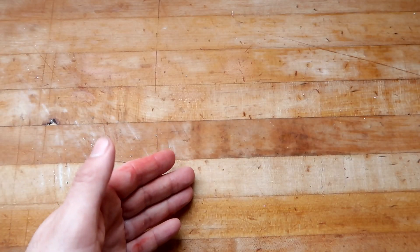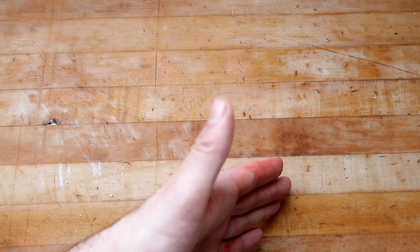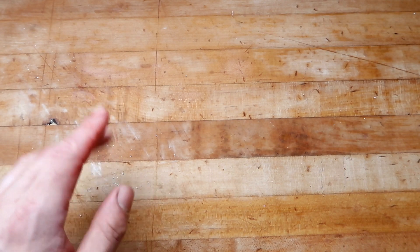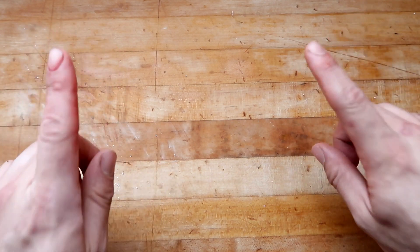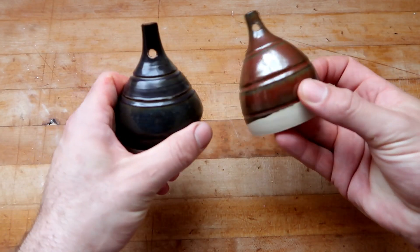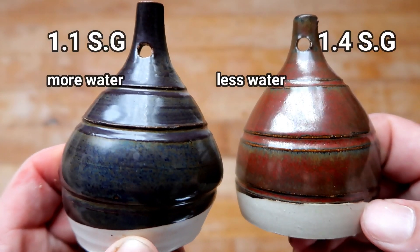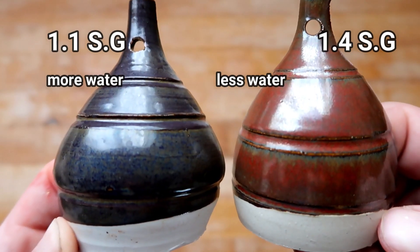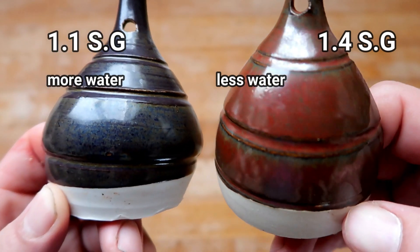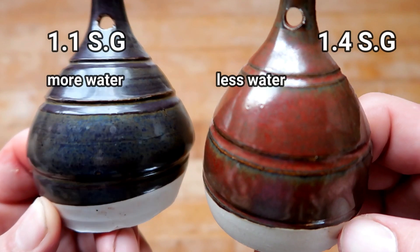Well, thank you Sue — I appreciate your expertise. Ever since Sue taught me how to calculate specific gravity, I not only tested all of my glazes to see what their gravity is, I did the same exact test that she showed you just to make sure our results were both consistent. And you know what? They were. These two test tiles right here are both the same glaze she showed you — both Randy's Red — on the same exact clay body.